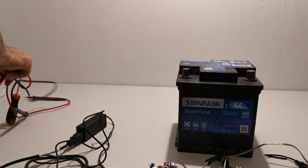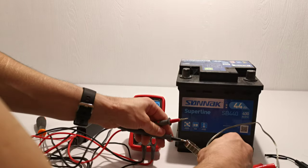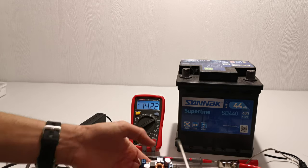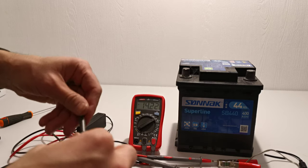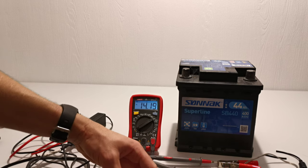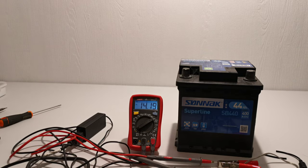Now you need to have a voltmeter in order to adjust the output voltage of this step-down converter. You can adjust this potentiometer — I think I need a small screwdriver. As you can see the voltage is going up. I'm going to set it to around 14.1 volts — that's perfect.